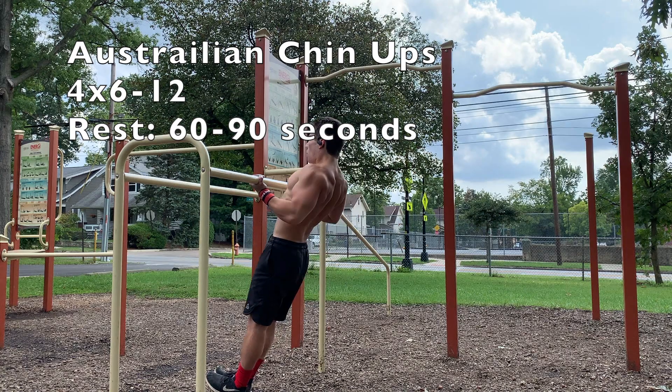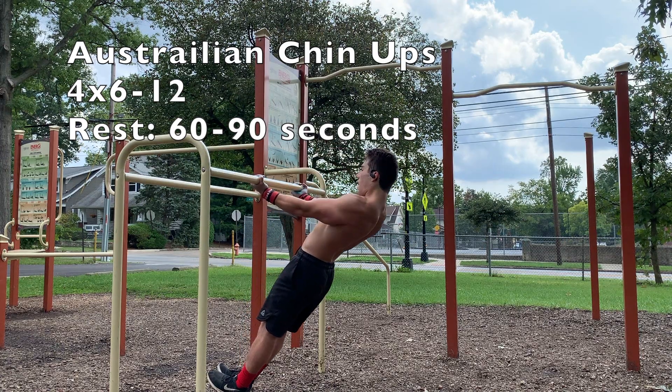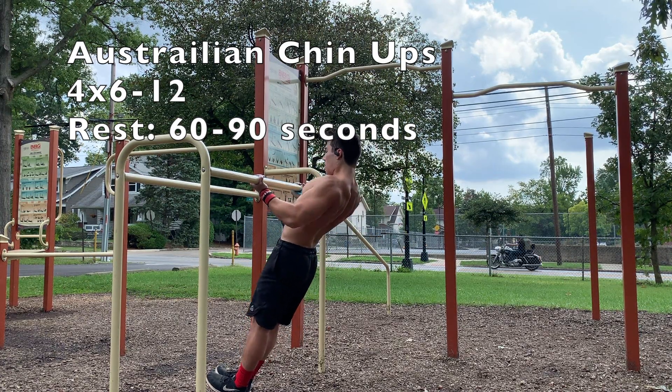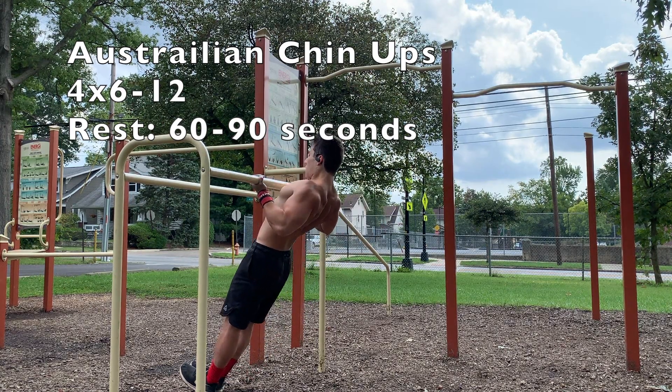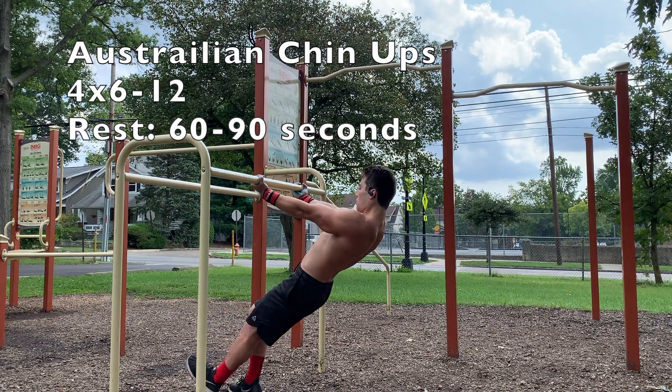Now we have Australian chin-ups, which are very similar to the Australian pull-ups from the last video, but these are just using a supinated grip. I love Australian pull-ups because it's very easy to adjust the difficulty — you can go farther under the bar to make them more challenging, and you can also go on a lower bar to make them harder as well.